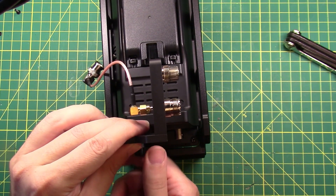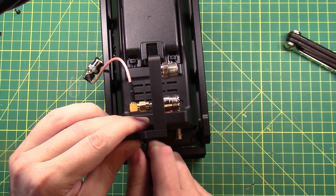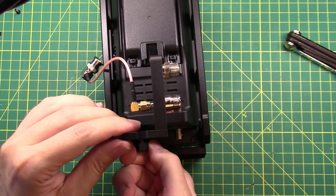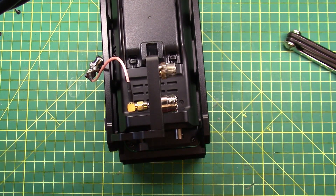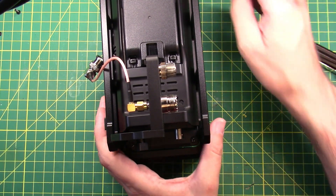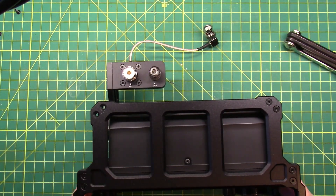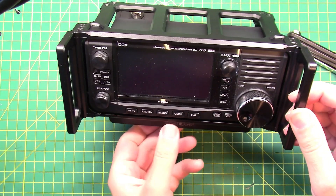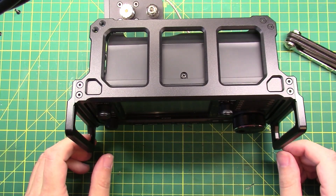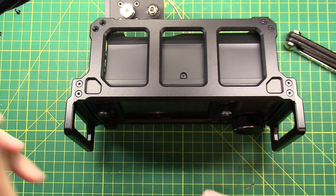I can't believe they didn't think about that. I could totally understand if these were two separate companies making incompatible products, but this is WinCamp selling the RC1 and WinCamp selling the ARK-705 — and they're not compatible with each other. So that's installed. There's the tilt bail. I mean, there's a solution, it's just not a good one. We've removed a strut.